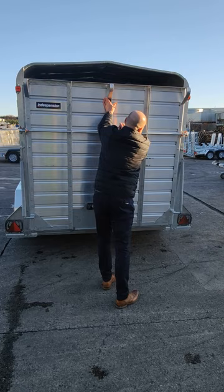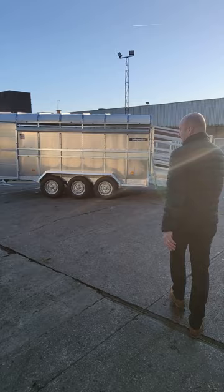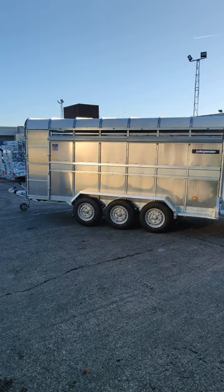So that's the 12 foot twin axle. We also do the 14 foot tri axle which again has all the similar features and benefits. You can also get it with sheep decks on both models. So you can build your own spec whether you want cattle spec or whether you want it to do cattle and sheep.